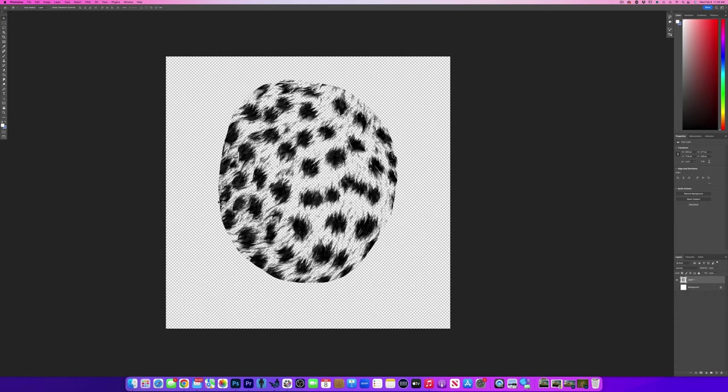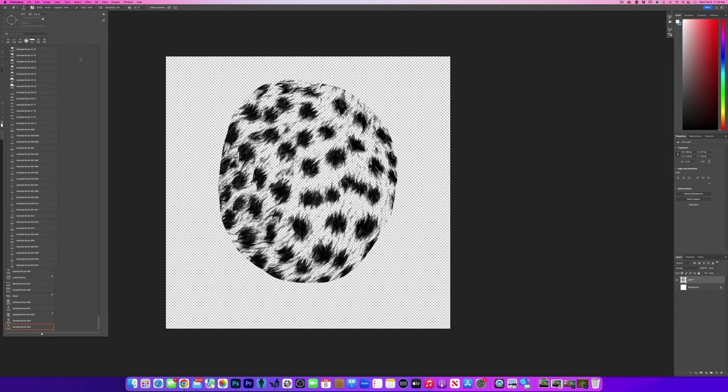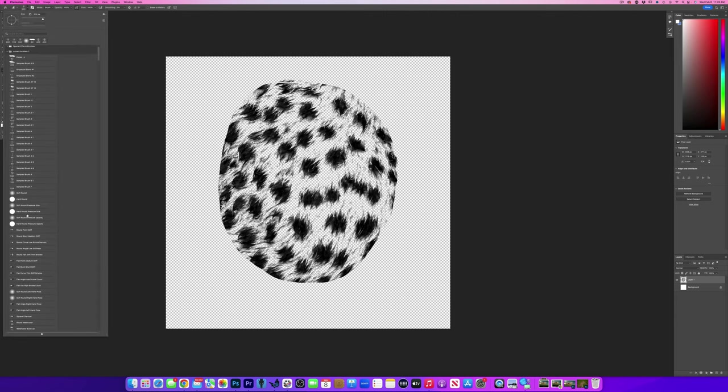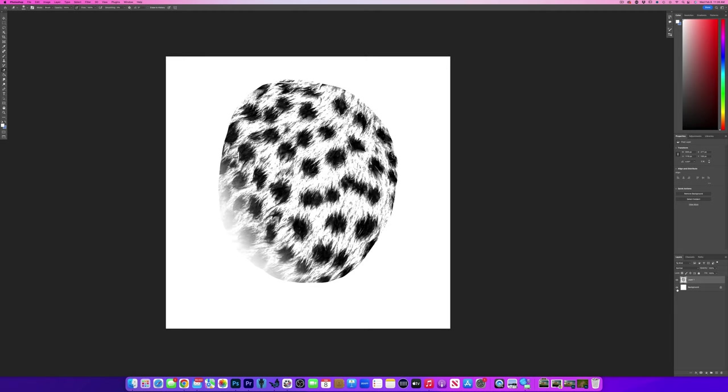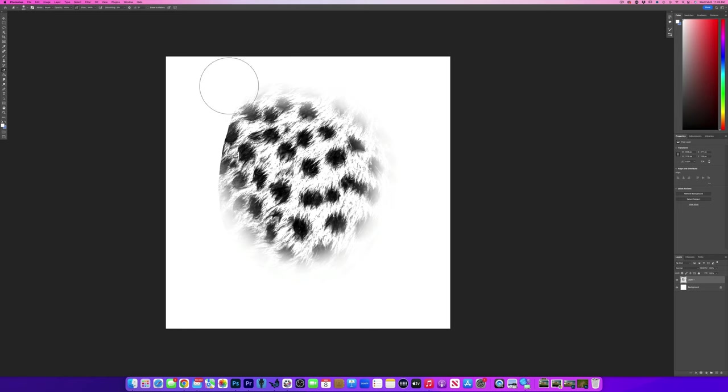We still have hard edges. So I'm going to grab my eraser and make it a nice soft round eraser, and make it rather large. I'm going to turn the background back on as well, because when the background is off it's a little harder to see if you're getting rid of all the pigment on the edge. I'm going to really feather it — just like so.